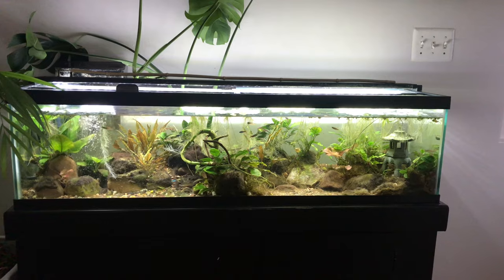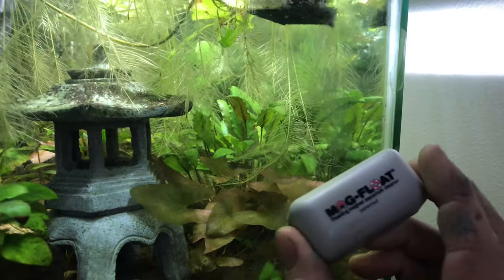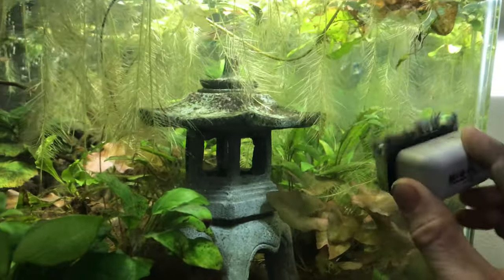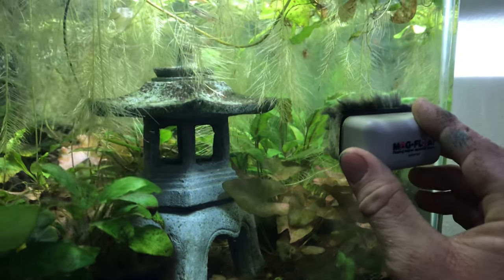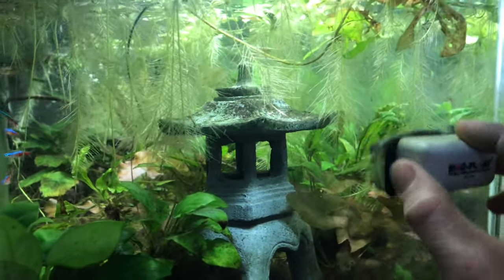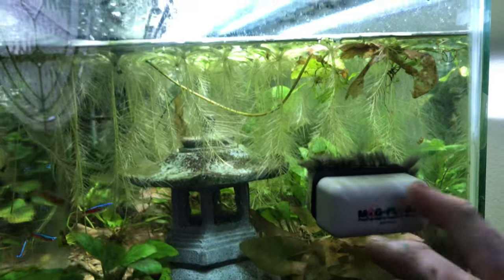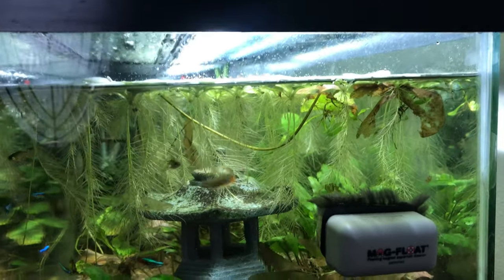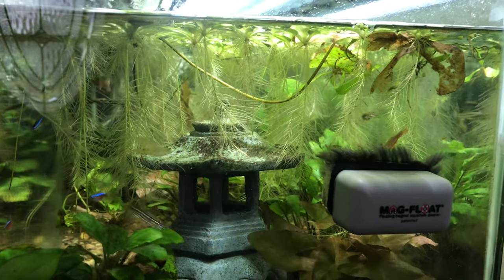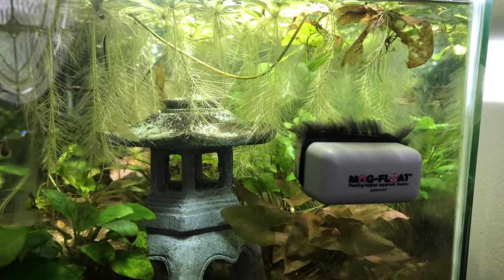The best algae eater is going to be one of these — this is a mag float. It's a magnetic thing that you drag along the sides; the fish hate it when you do it. But this is a decorative fish tank, so it's got to be done. I like to do it in a circular pattern — I think it works best. In a previous fish tank, the algae grew in a way where this wouldn't remove it, and in that case you're going to need some kind of brush to scrub it off.